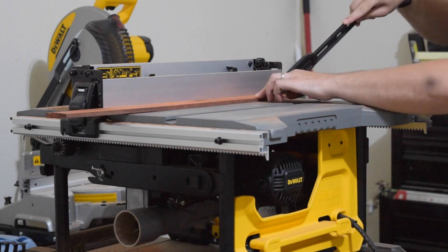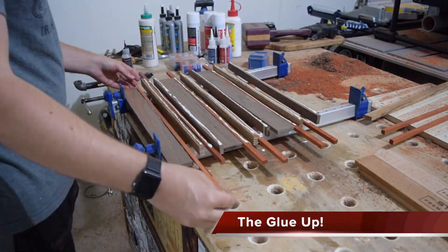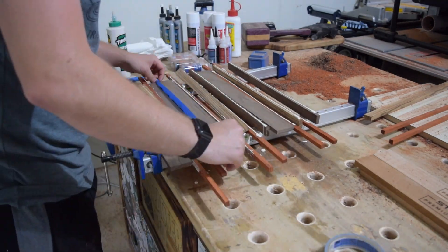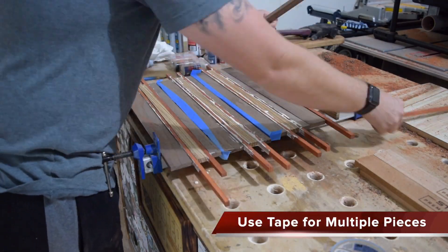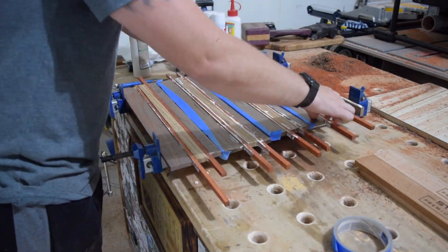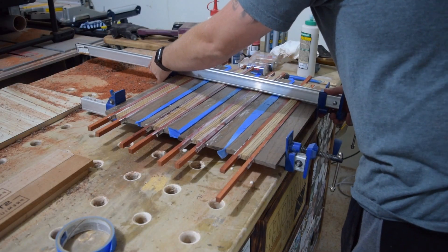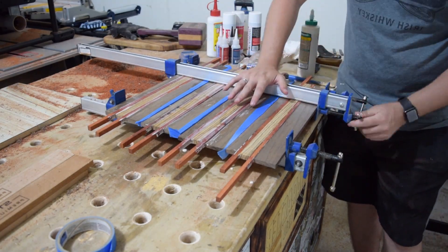We are going to move into step number two, which is gluing up all of the panels. A little trick I like to use while gluing everything up is to take blue painter's tape and separate all those different glue-ups so they don't stick together. We can accomplish this all in one glue-up and it's a little bit stress-free that way.